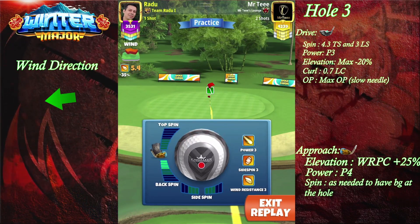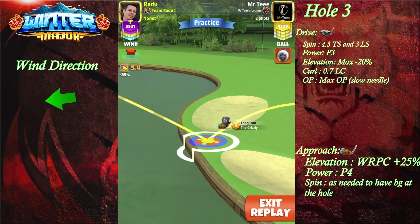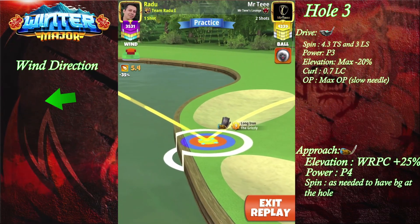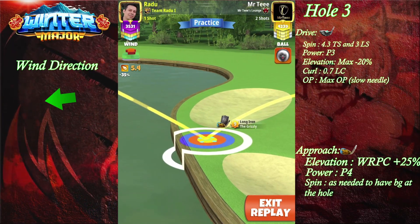I'm gonna place the white ring by the hole, left and right on the bunkers, and then apply spins to have the ball guide just at the hole. Then we're gonna adjust the slider number to plus 25% P4, and I'm gonna try to pull straight.